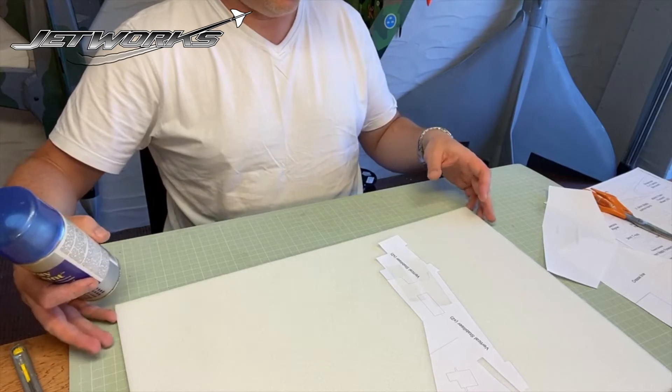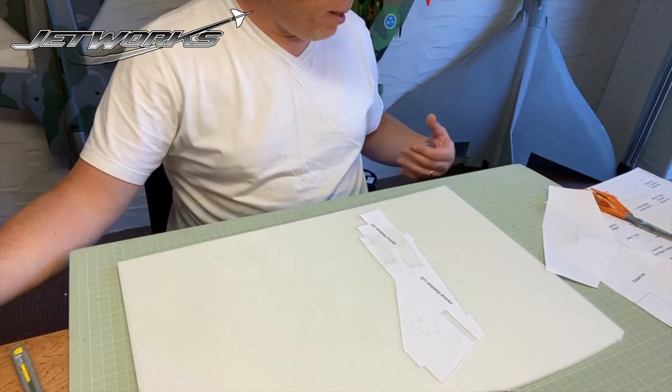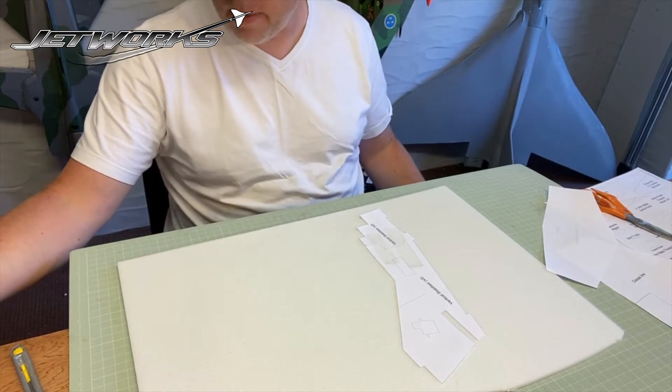When it comes to cutting out your parts from your foam, it's important to have a cutting mat underneath so you don't damage your table.